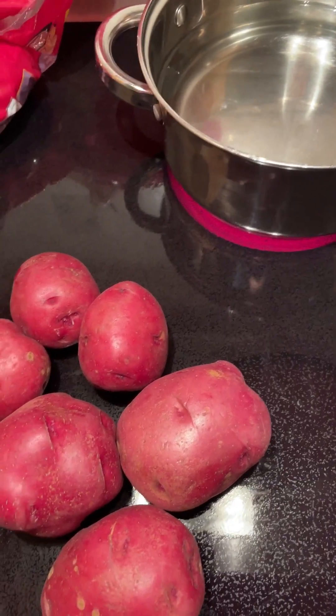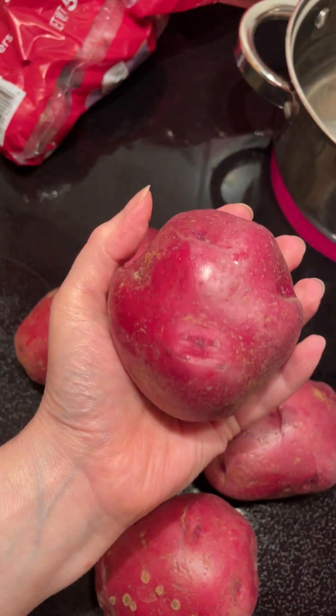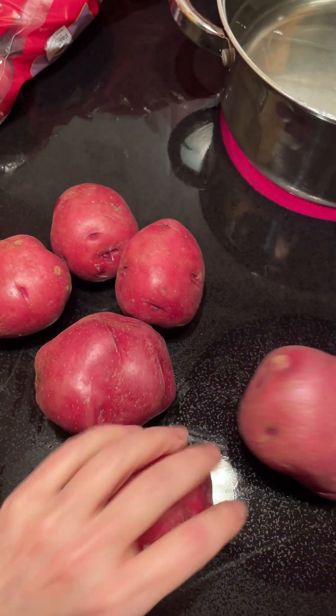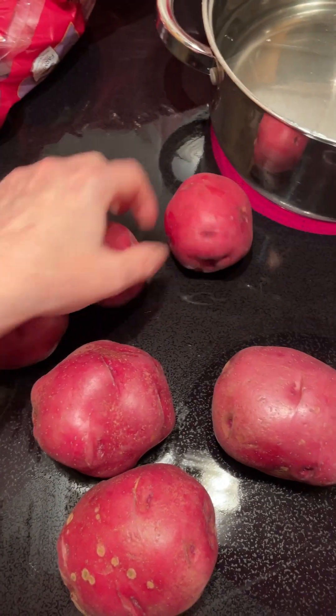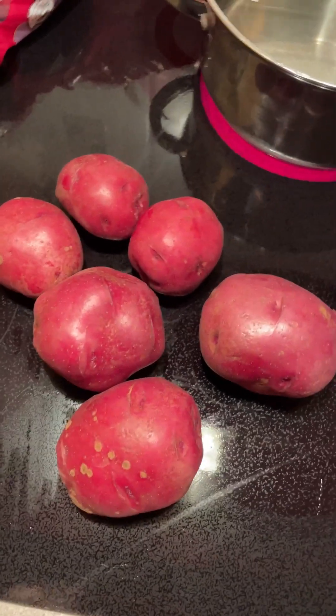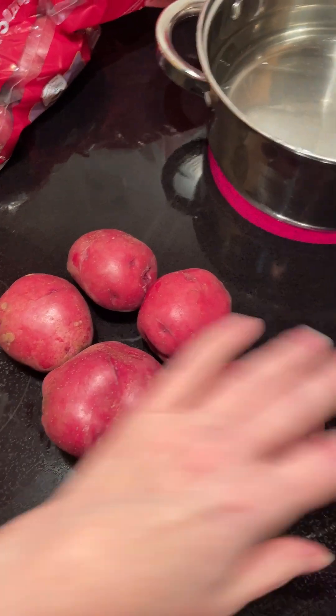Now we're going to make the potatoes. I'm using these red potatoes — they're pretty big, like the size of my hand. I'm using about six, which will feed two or three people.